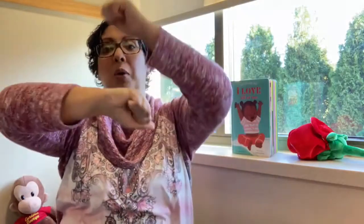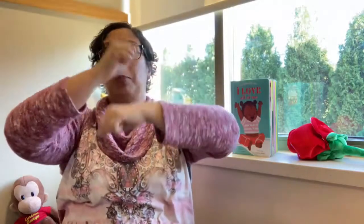Roly-poly, roly-poly, up, up, up. Roly-poly, roly-poly, down, down, down.